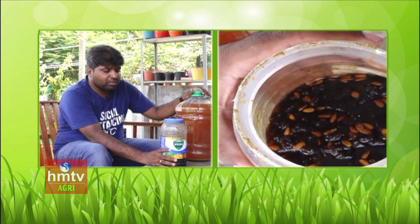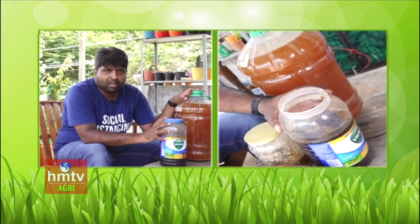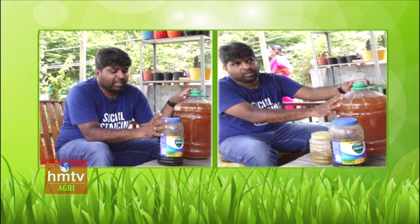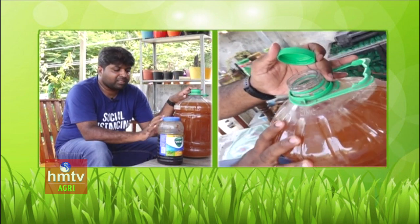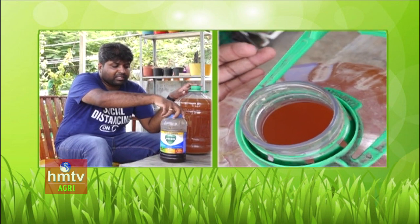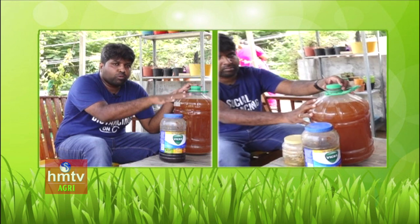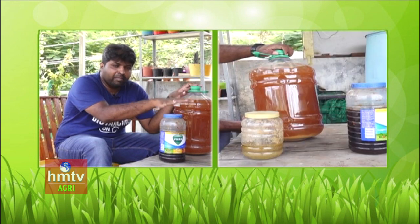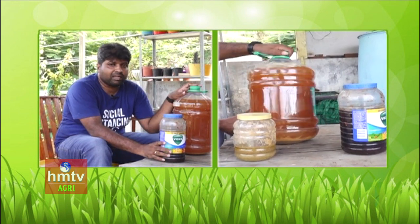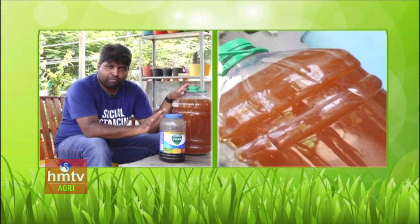This is Fruit Fermented Juice (FFJ), which is also a growth promoter. It is made from any kind of fruit plus jaggery (bellum). For example, take 1 kg banana plus 1 kg jaggery and mix it in a plastic jar.